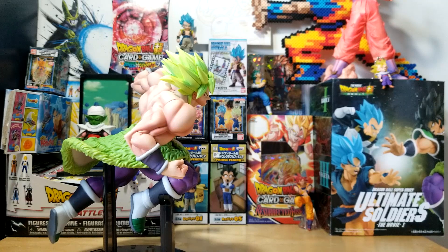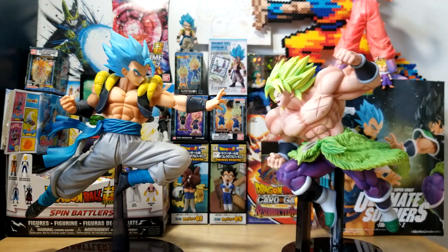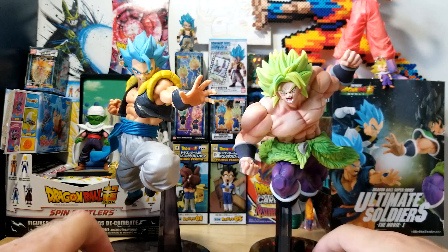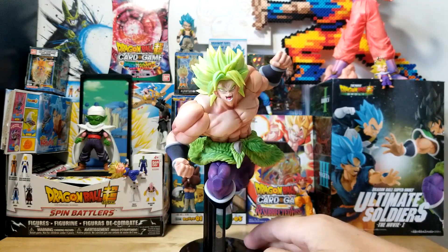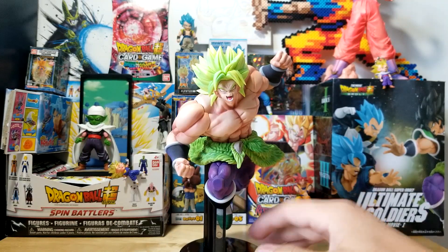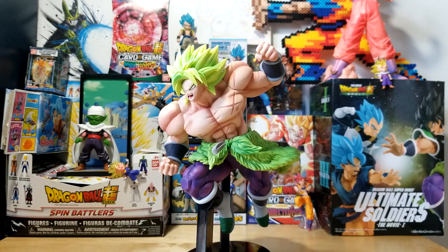I didn't buy the Gogeta that goes with this set because I thought the face looked ugly. But you can pair this with Nakazawa's Super Saiyan Blue Gogeta — he looks a little smaller but they still pair pretty well, especially if you position Broly further back. That's going to do it for today's unboxing. I hope you guys enjoyed it. This Broly figure is absolutely amazing — I even like it a little more than the Super Saiyan Broly. At 35 dollars for a kuji figure versus the normal 20, I think he's well worth the money. Bandai made a figure that looks like the box!